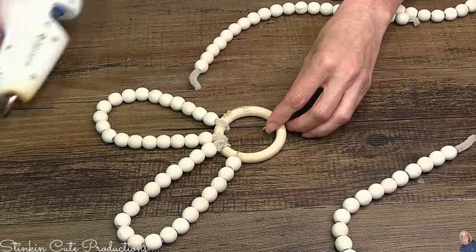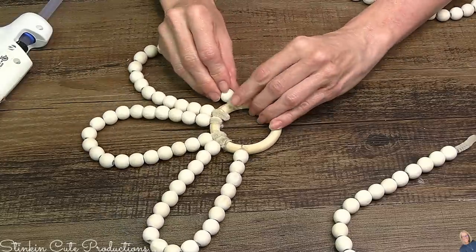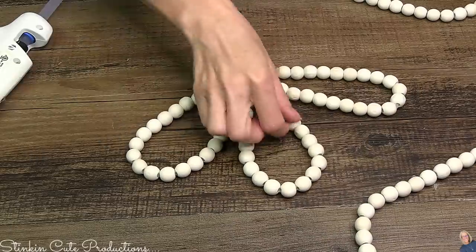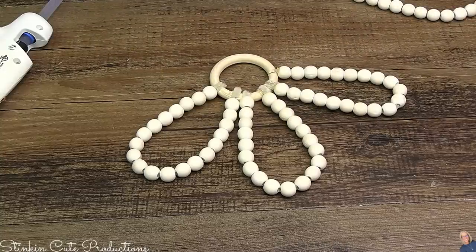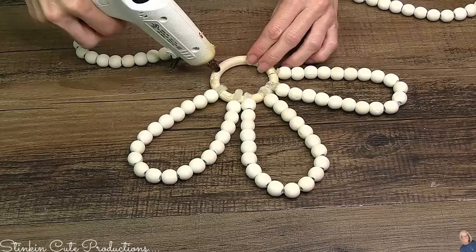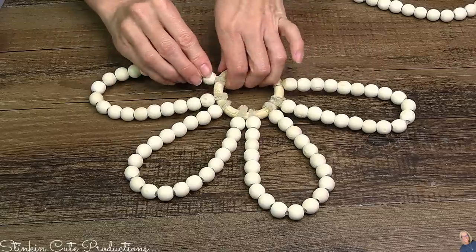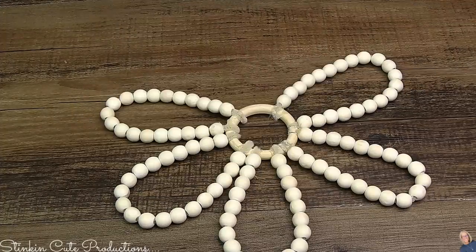I'm placing my strands of pipe cleaner beads onto my raw wood ring and hot gluing them in place. I thought I needed five but ended up needing six. How many beads are on each strand? It's really dependent on how large you want your flower petals to be — you can add more or less. The key to this DIY is the pipe cleaner because it's going to help those petals stay in place and stand up. I'm going ahead and hot gluing these around the ring.